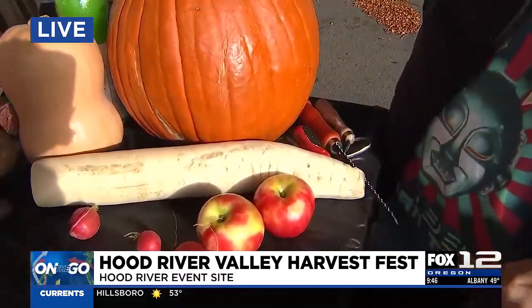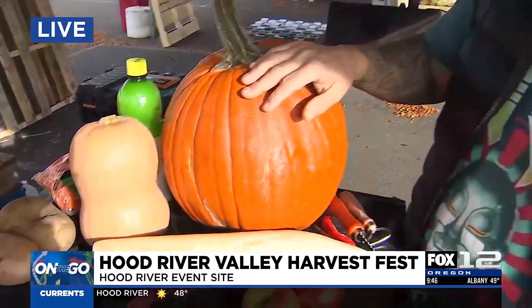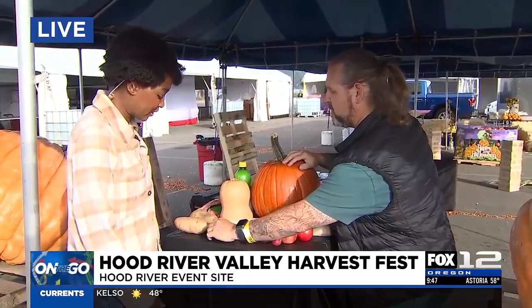Daikon is really great — it carves very easily and holds a lot of detail. You can make it into a lot of things. Stuff like this makes it possible to do this all year, so it doesn't have to just be October. You can carve a butternut squash, potatoes — especially sweet potato. Some of them are colored on the inside, like purple potatoes — and carrots. Pretty much everything is carvable.